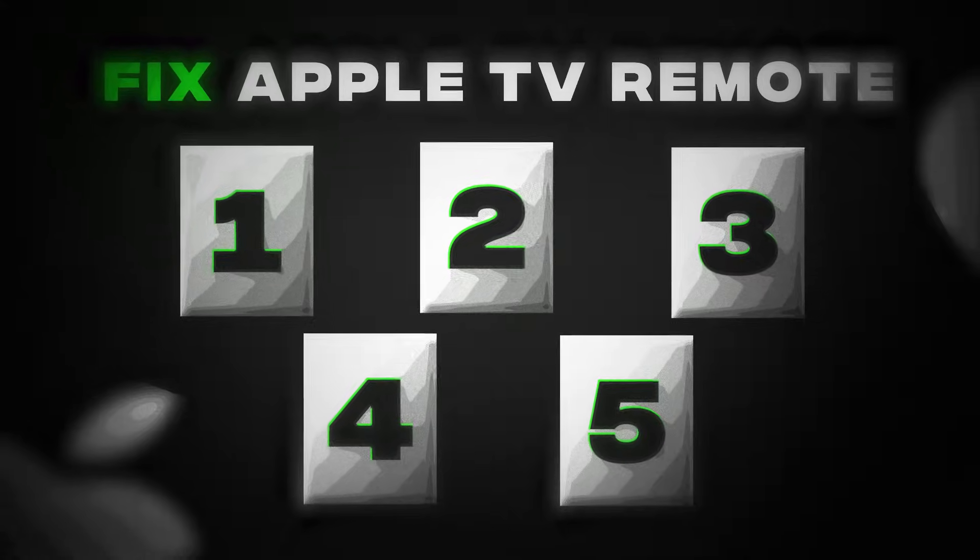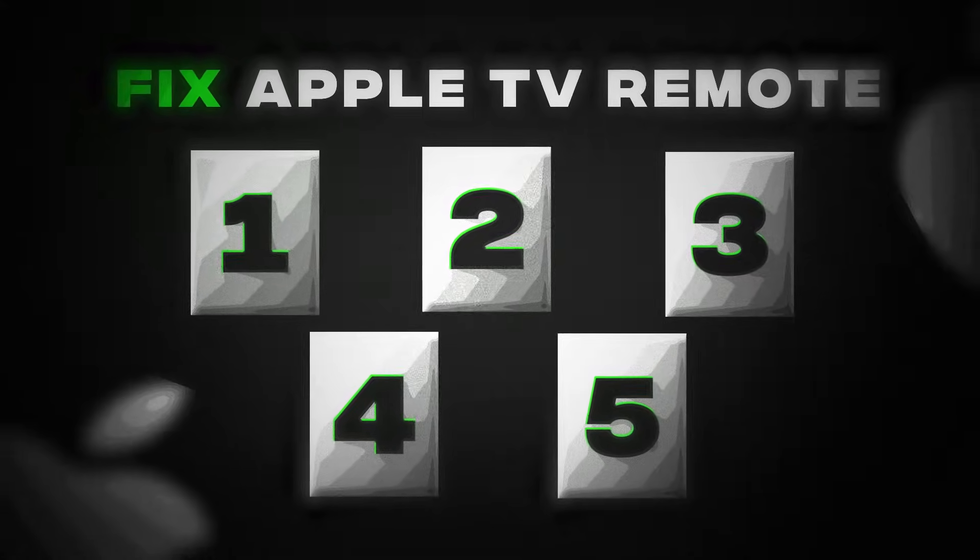Probably one of the most annoying problems you'll have with your Apple TV box is your remote suddenly not working anymore. So I wanted to create a quick, easy video going over the numerous steps you can walk through to get your remote connected and working again.